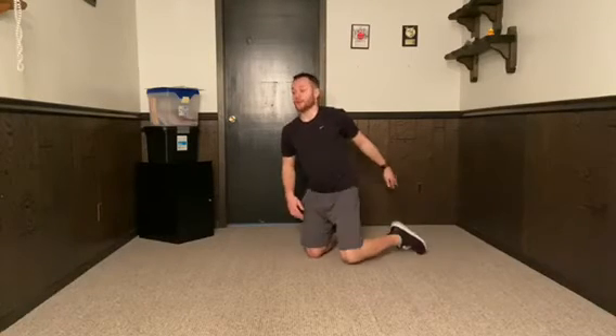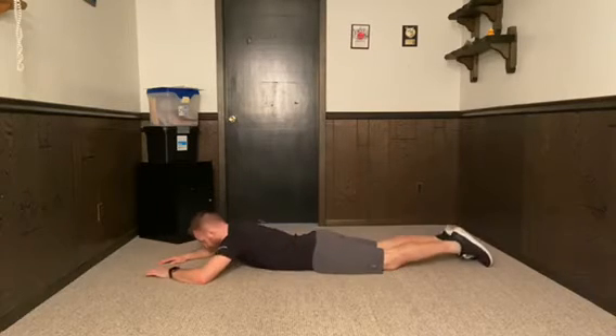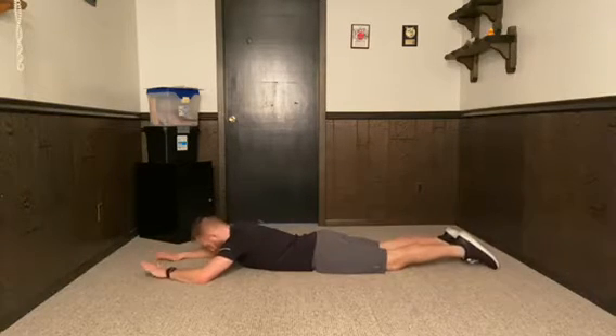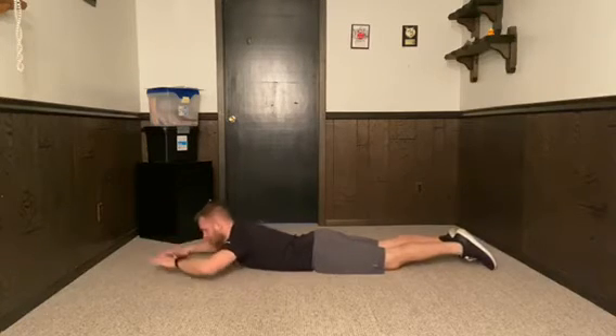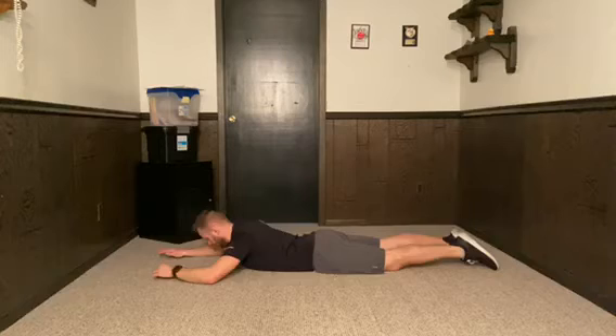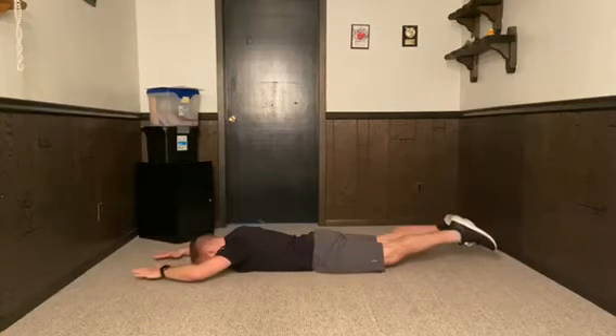These are supermans. The starting position is going to be laying flat on your belly on the floor. The action is going to be extending your back and extending your hips all at the same time. It'll be up and down.